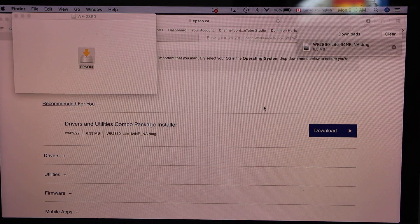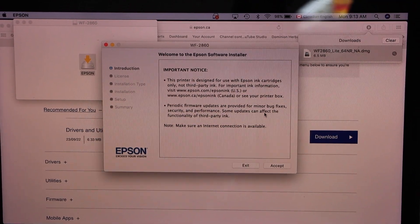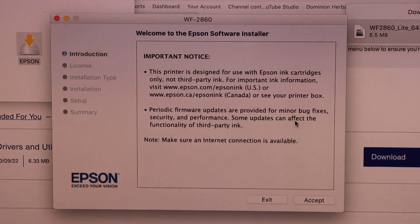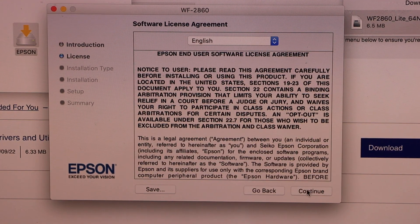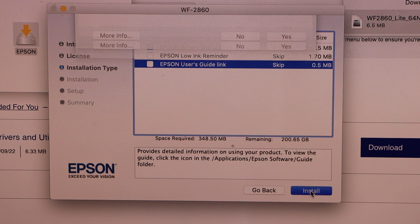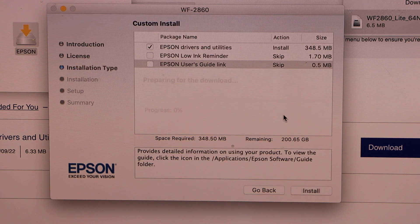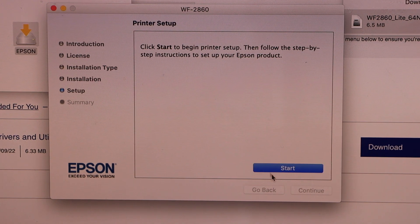Click Download, then open the file and click Open. This is the download window where we download the drivers. In the installer window, accept the terms and conditions, click Continue, agree with the terms, and click Install.